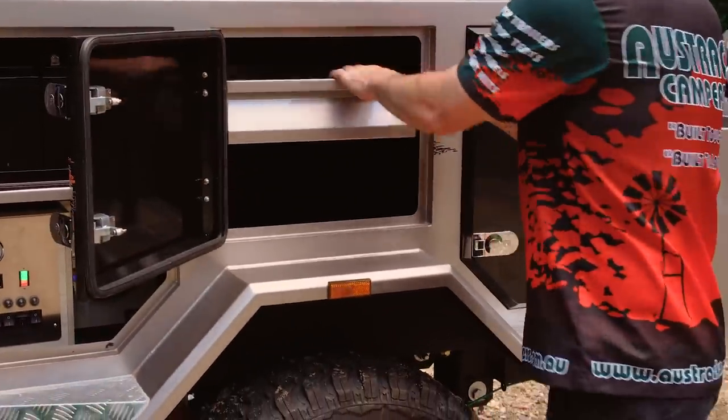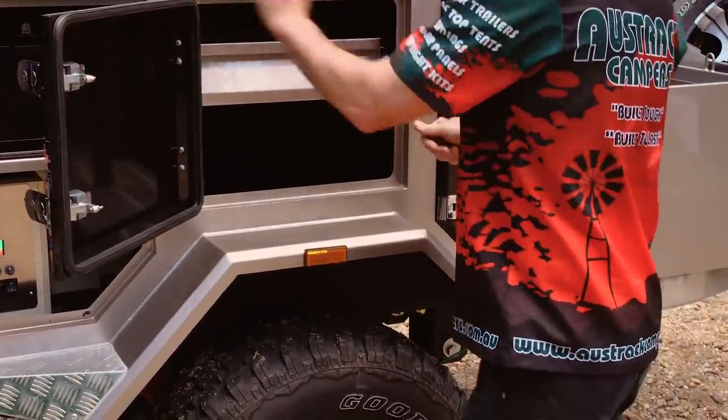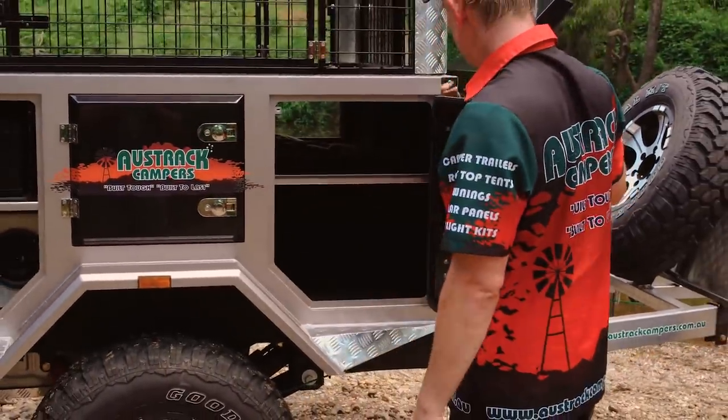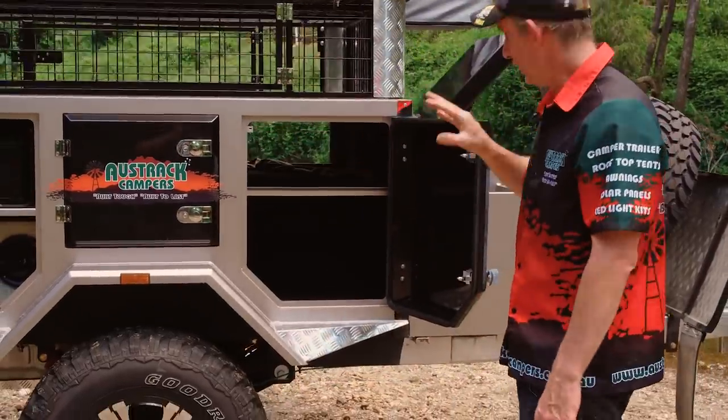There's another bit of storage over here with that handy utility drawer again, very easy to operate. And again, a bunch of storage in there — and that's the shelf that goes all the way through as I mentioned earlier.